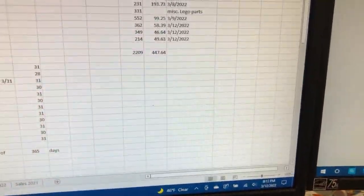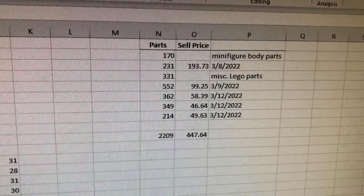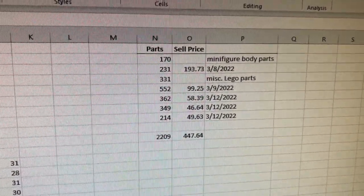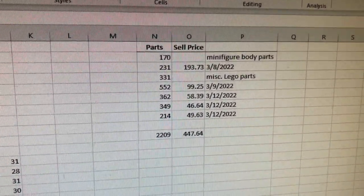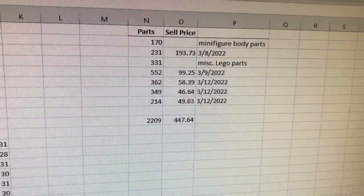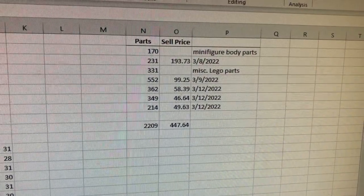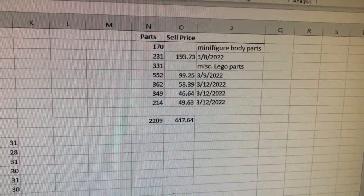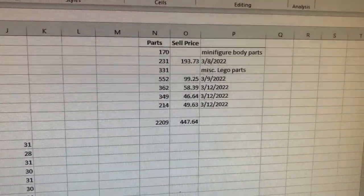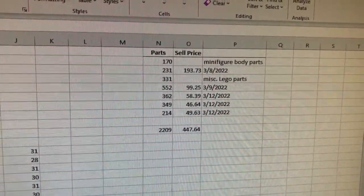I finally have all of those eBay items in inventory — well, most of them. My husband is still working on the minifigure body parts and the miscellaneous regular Lego parts like slopes, bricks, and plates. But as you can see, I had over 2,200 parts and almost $450 worth of inventory, and that's not including the minifigure body parts. That was definitely worth it, and I will probably be taking a few more risks in the future because this one really paid off.